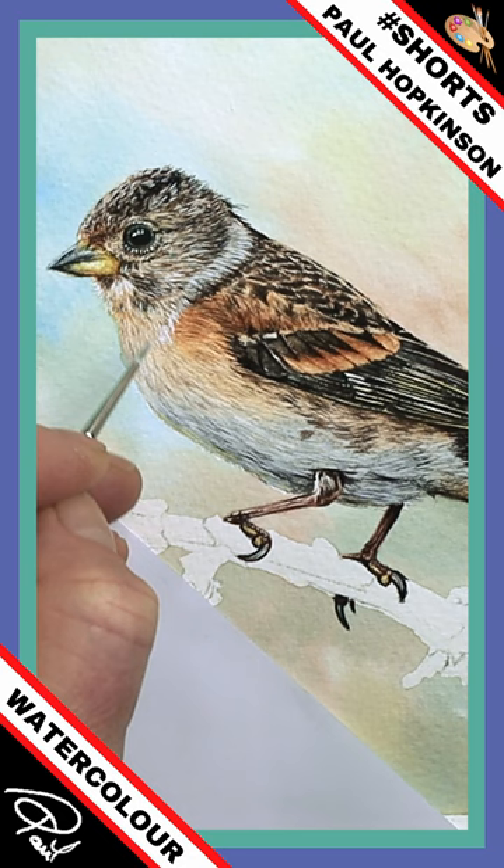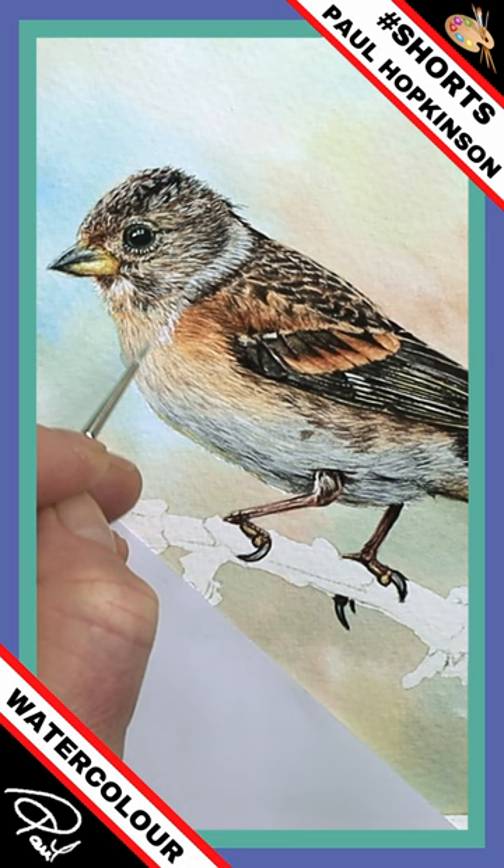Now you can use a chiseled edge as you work your way down the rest of the chest — because I've been messing about too much, there's not much paint left on the brush — just as you work your way down towards the chest.